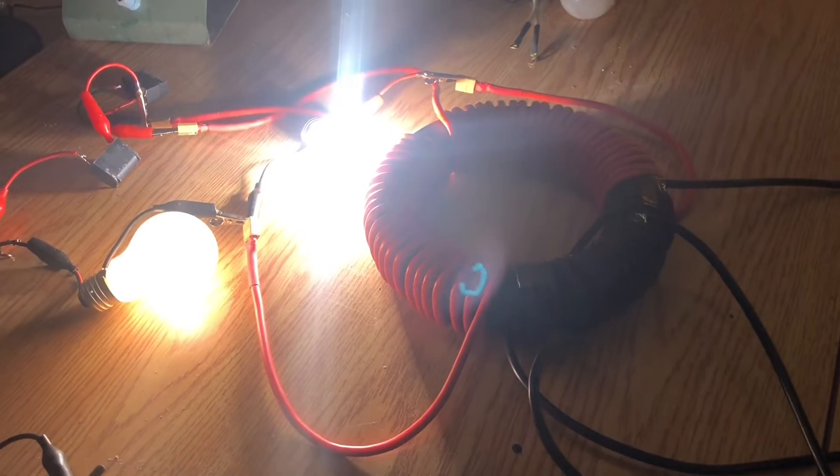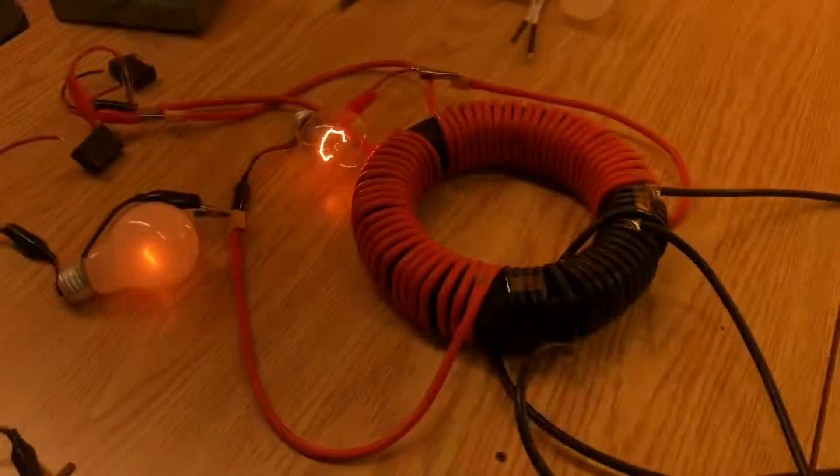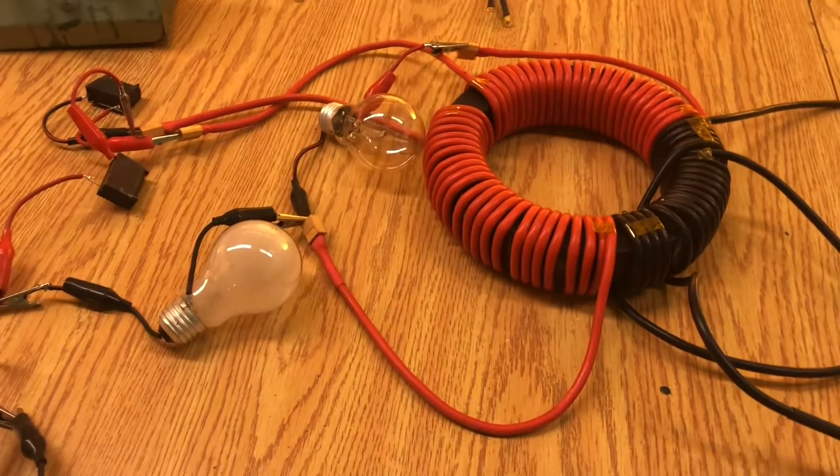That is the proper way — you can see that it's so bright. All right, ciao.